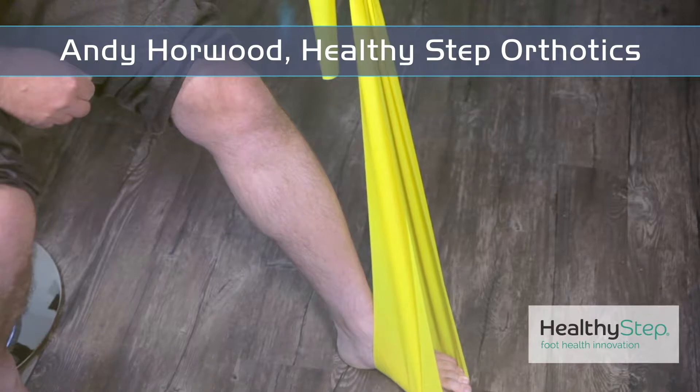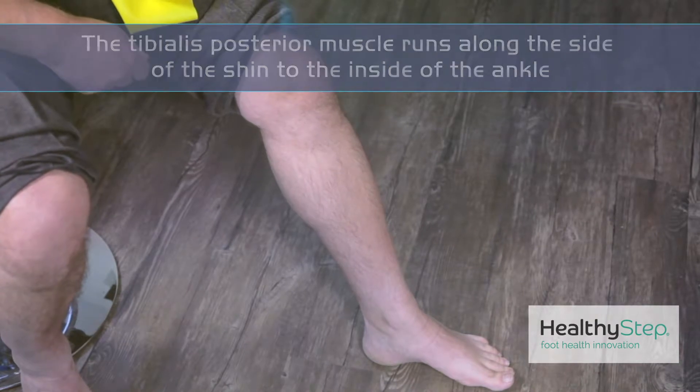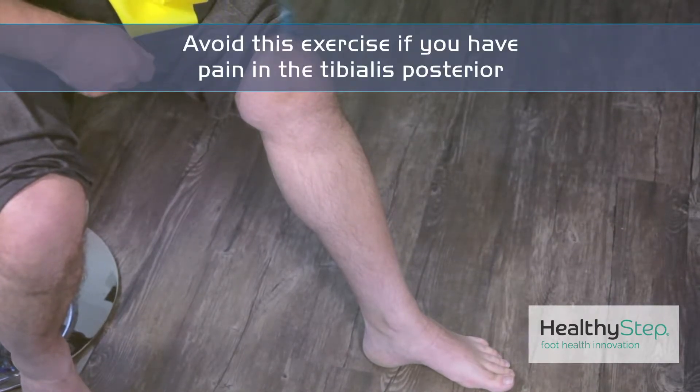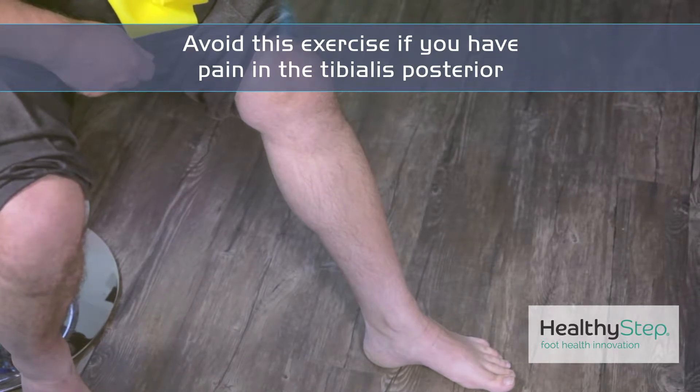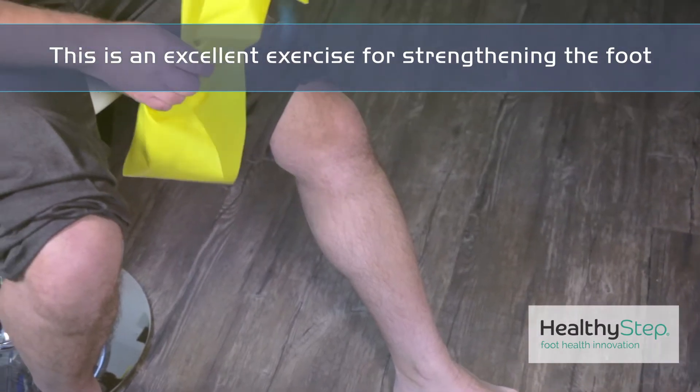Here's an exercise for strengthening up the tibialis posterior muscle. This is a muscle that runs along the inside of the shin to the inside of the ankle. If you're getting a lot of pain from this muscle, we would usually recommend your symptoms start to settle before you start to do this exercise. However, if you're just looking to strengthen up your foot, this is an excellent exercise to do.